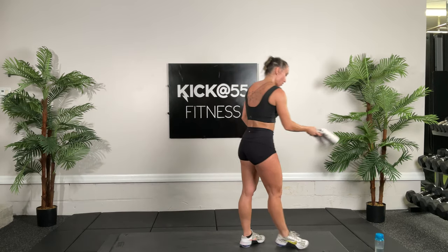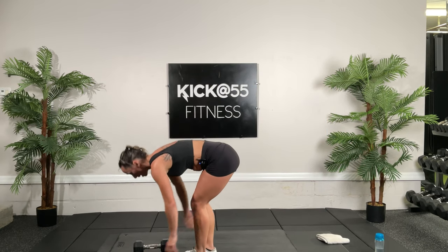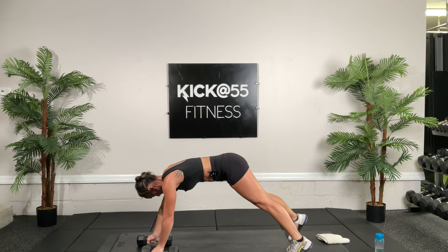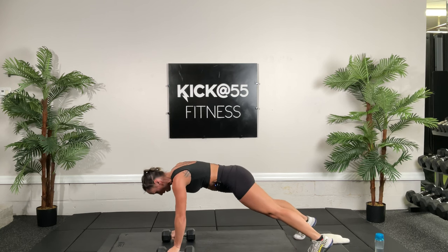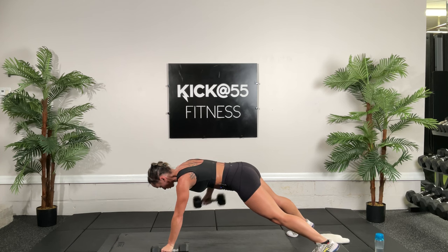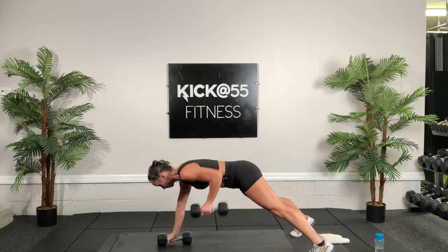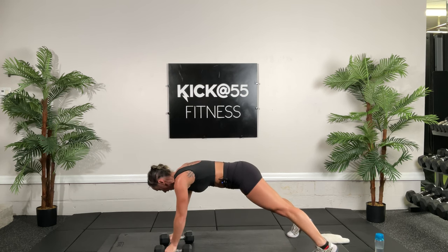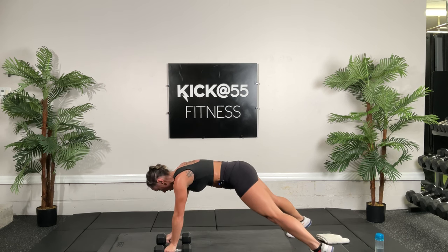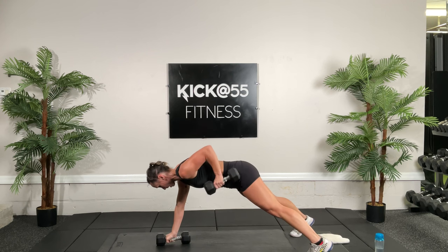We're going to go back to those movements we did earlier and do them as a challenge, all in a row. Starting with renegade rows at 10 reps. Grab your dumbbells and get ready — it's one-one, 10 reps total. Make sure your hands are right under your shoulders, nice wide base with your legs. Row and row — 10 times. Don't let those neck muscles rise, don't let those hips shift. Think about your pelvis pointing downward and not moving. Going to 10.